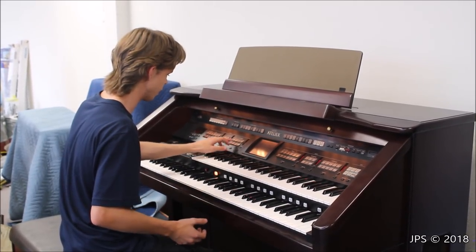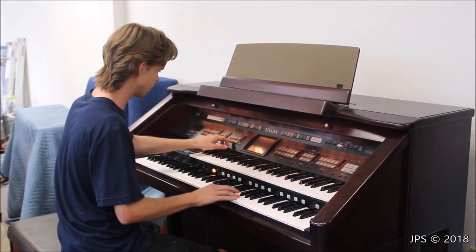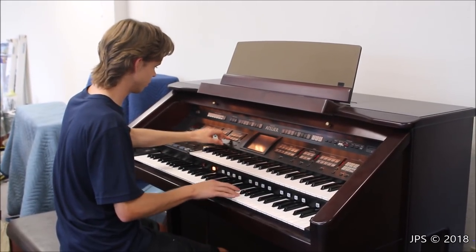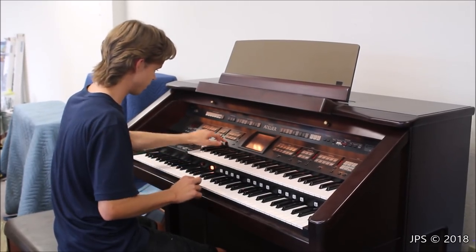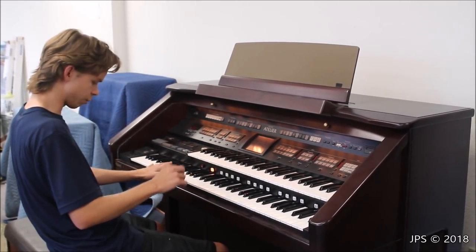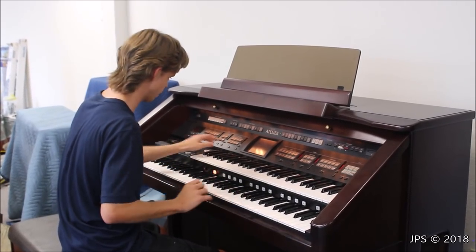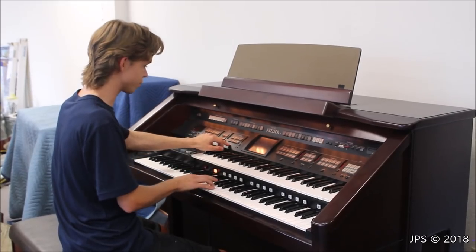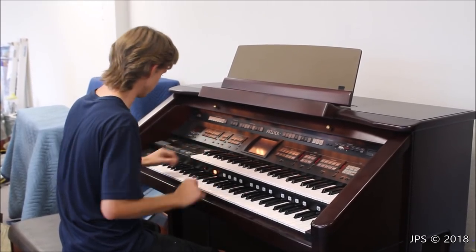You have a lot of control over the sound, which is very nice. You've got accordion, harmonica, marimba — though the marimba sound on any keyboard I've ever found is never as cool as the real thing. There's also vibes and harp. There are all kinds of cool sounds on here.